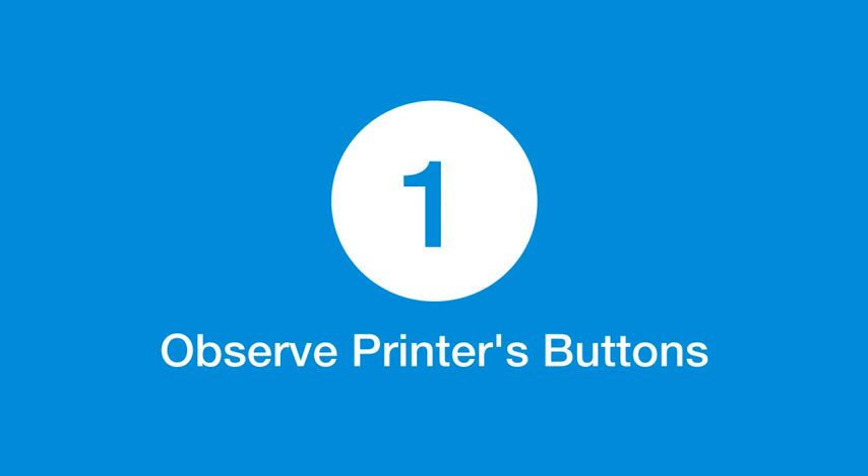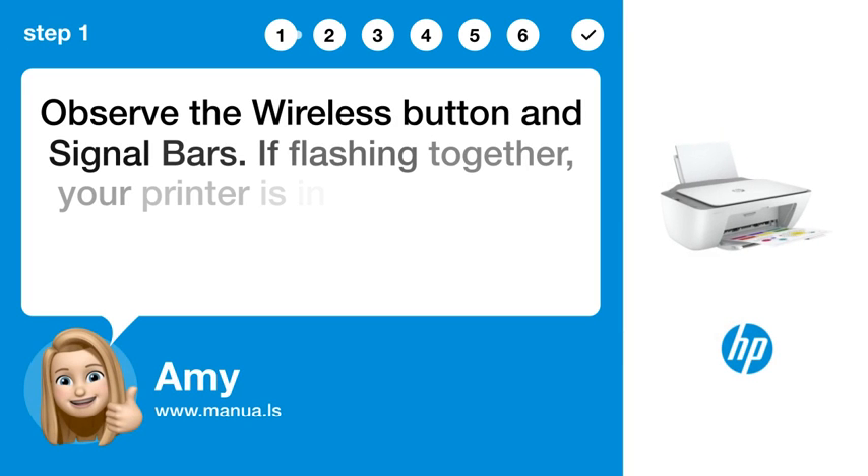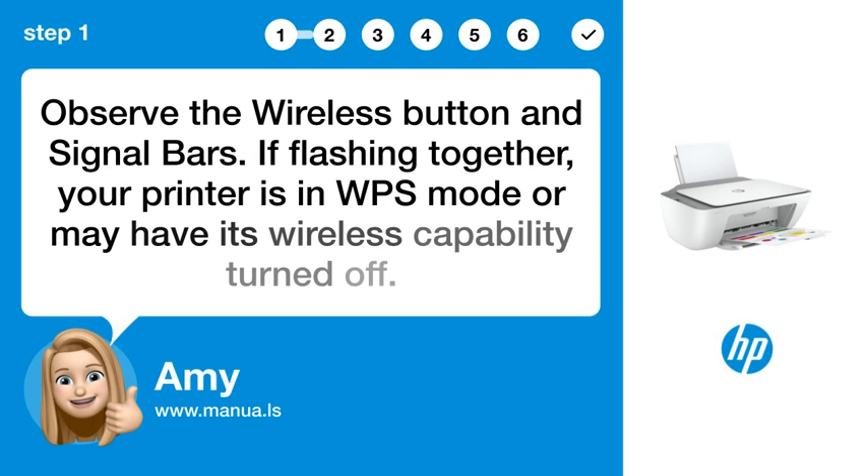Step 1: Observe the printer's buttons. Observe the wireless button and signal bars. If they are flashing together, your printer is in WPS mode or may have its wireless capability turned off.